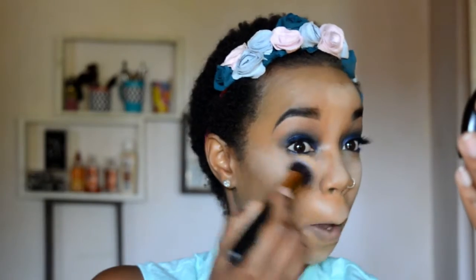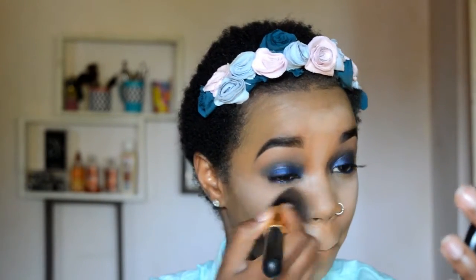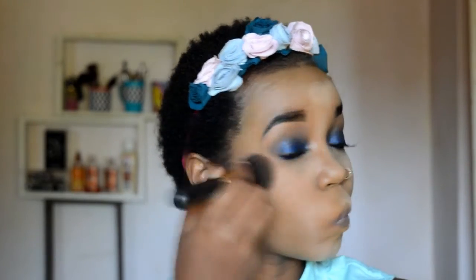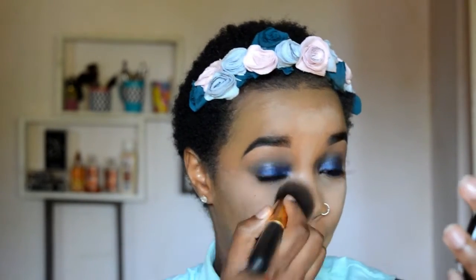And then we're gonna bake — we're gonna keep that setting powder on for about two minutes, which is baking. So if someone asks you do you bake, you say hell to the yes! Then I'm taking a brush and brushing off that powder. Take your time with this — sometimes the setting powder can refuse to move, so just take your time to remove it.